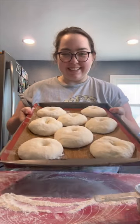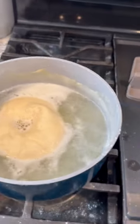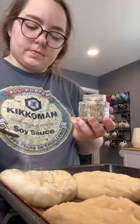I got distracted and ended up leaving these on my counter for about three hours before I boiled them, so some of them kind of fell apart — but that's okay. Add your favorite toppings.